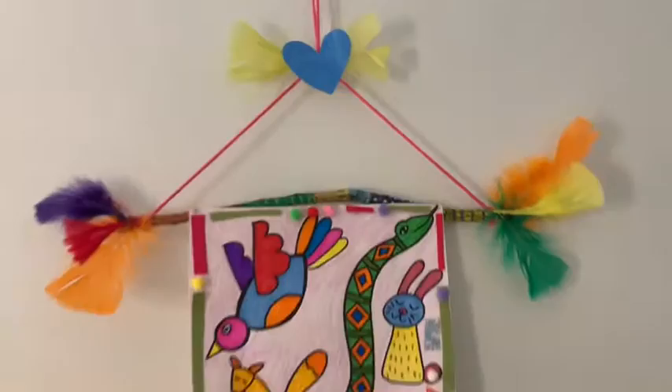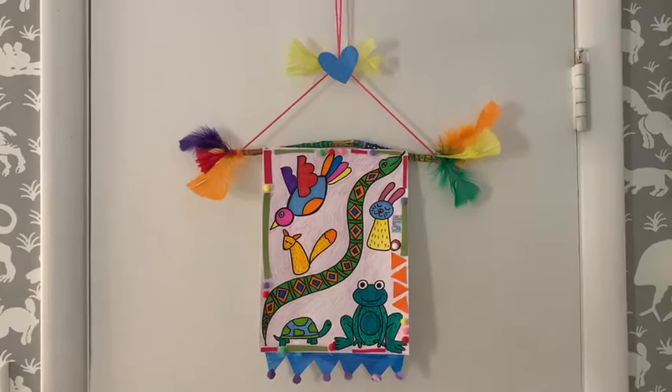Super easy, fun way to make just a simple artwork into a real showstopper. And it's a little bit more fun to hang than just putting it on the fridge with a magnet.